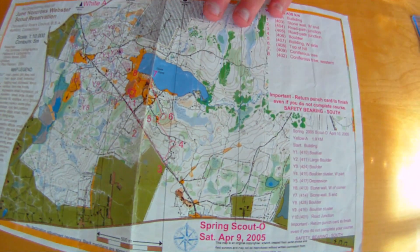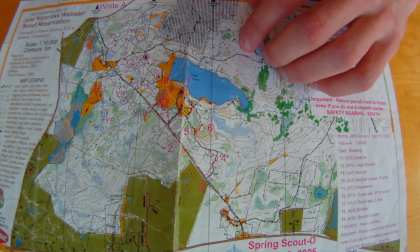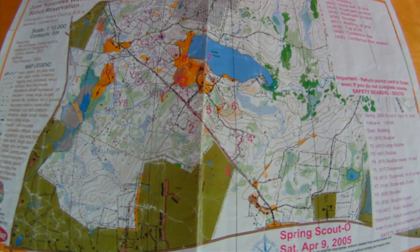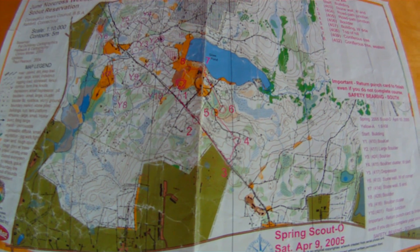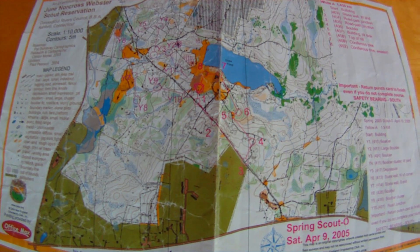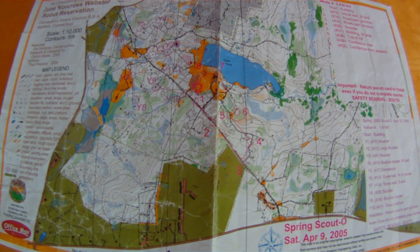On orienteering maps, you have a set of magnetic north lines that go across the entire map. There are multiple lines. The map itself will be oriented — most if not all of the time — to magnetic north for an orienteering competition map specifically. Most other maps will be oriented to true north.